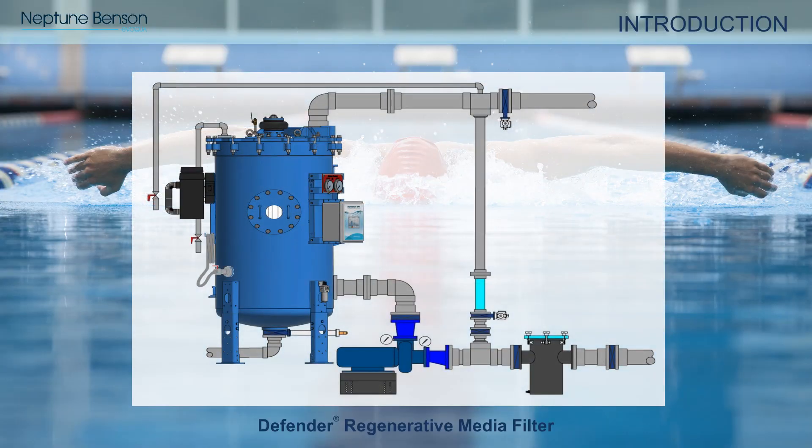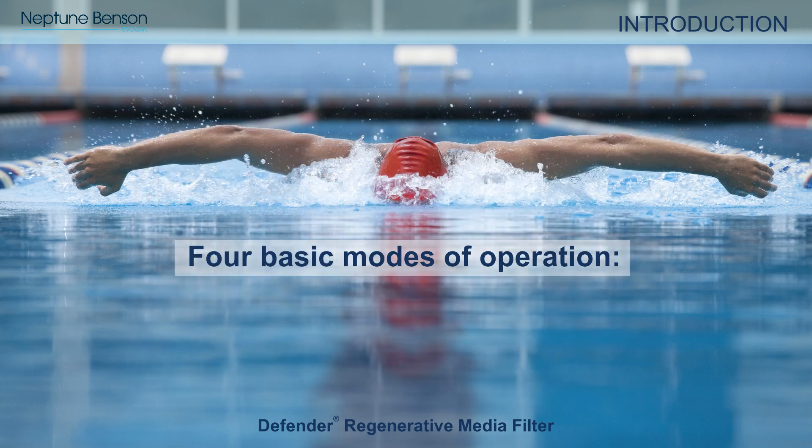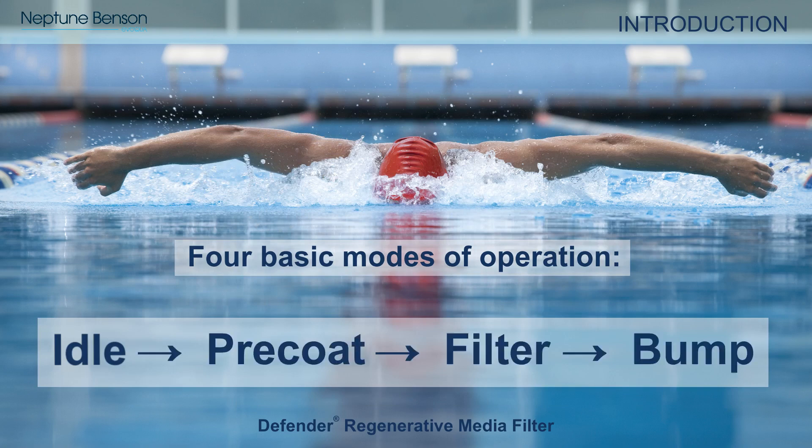Now that we have covered the key system components, let's discuss how the Defender RMF system operates. The Defender RMF system is always in one of four operating modes: idle, precoat, filter, or bump.